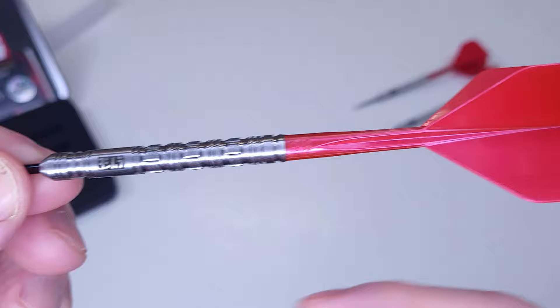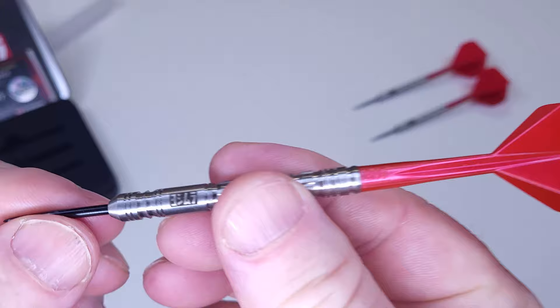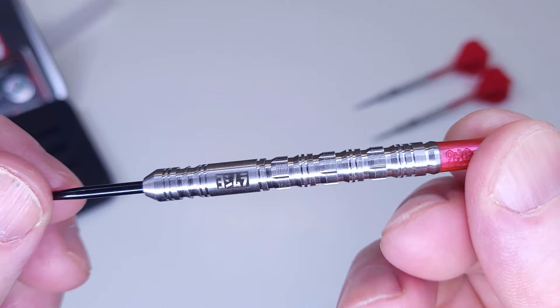I said barrels only, but we will be rocking the Condor Axe Metallic. I think that looks pretty good. Let's go into the next clip and I'll hit you with all the stats and dimensions of this rather grippy barrel.